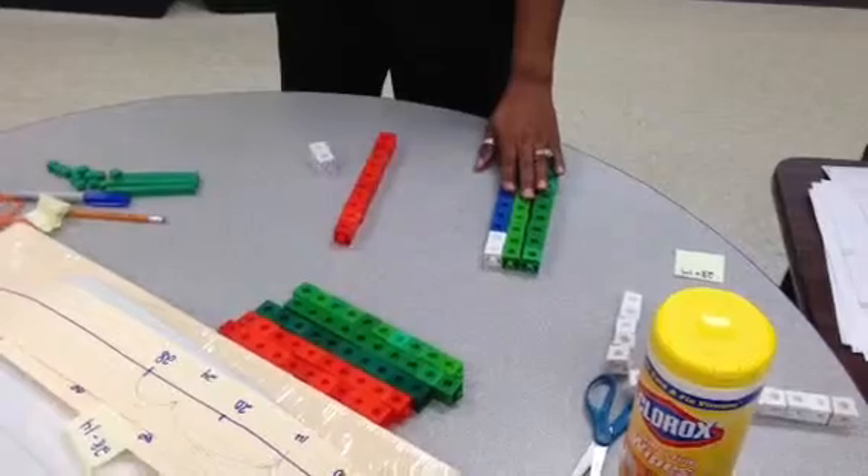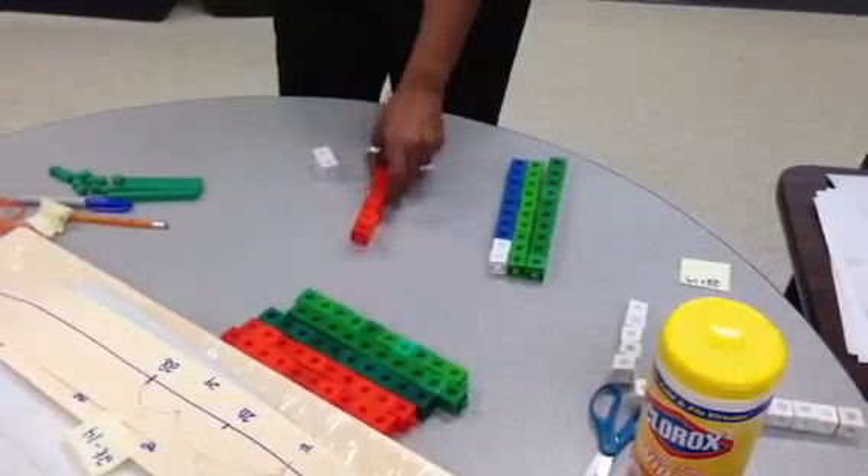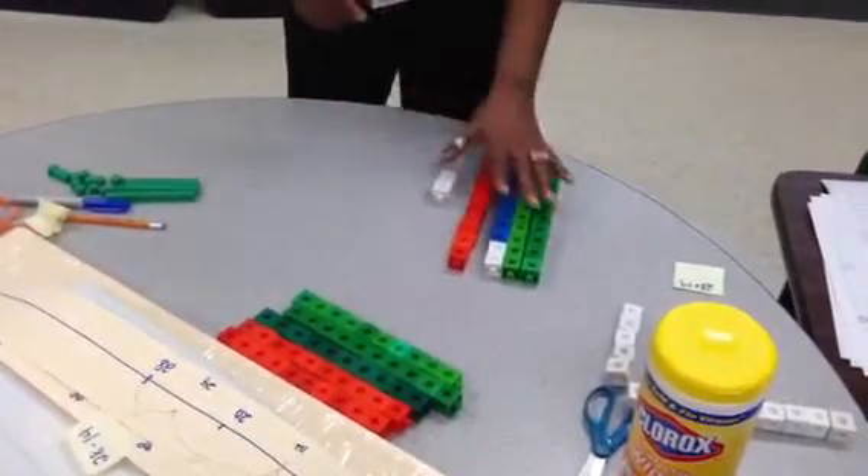Now I have 10, 20, 30 — and I still have this 10 from the 14 — that's going to be 42, and that's my answer.